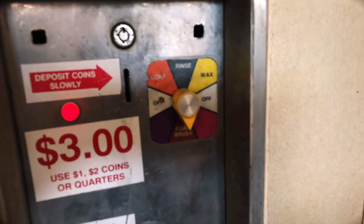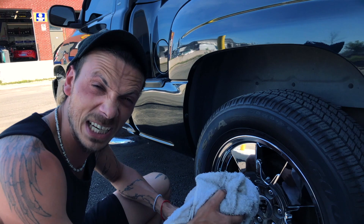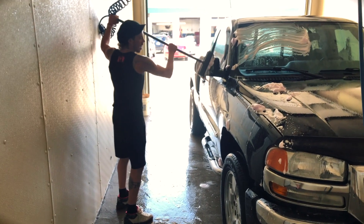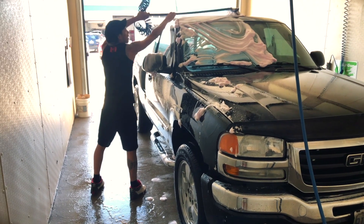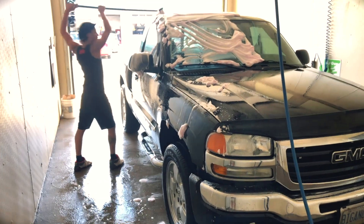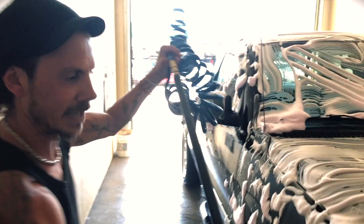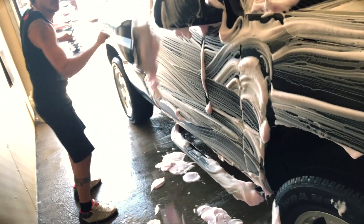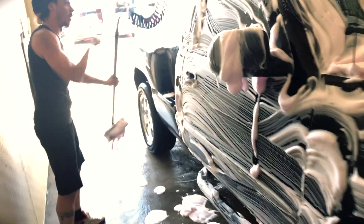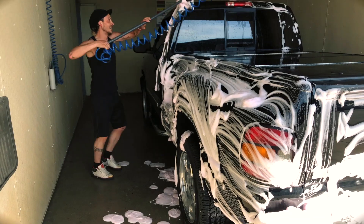Now we're foam brushing! Always keep an eye on your time — it's easier to add another quarter than to start with a whole new three dollars. I try to give the brush a rub off on a piece of plastic, and I normally start on glass before I start on the paint, just in case there's any more grit stuck in there. Always start high. I give the hose a little hook so it isn't flopping all over the place. Wipe the brush off on a piece of plastic every so often.